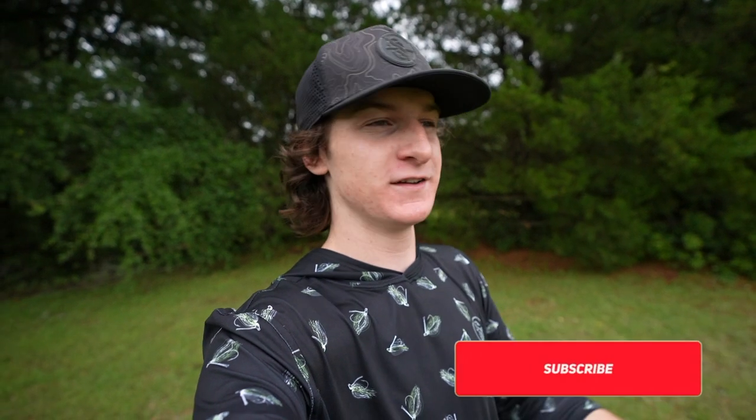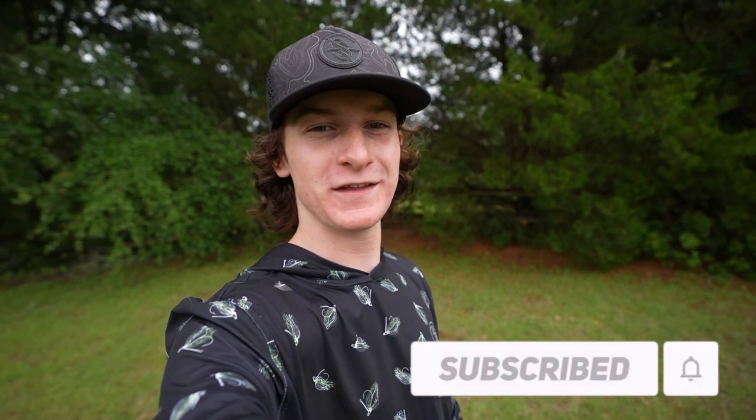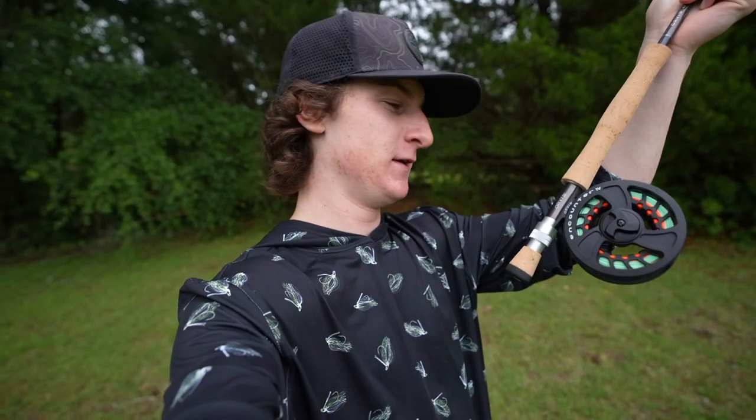What's going on guys? Welcome back to another video. Today we're going to be doing something that I am not really the best at. If you guys are new to the channel make sure to hit that subscribe button. I recently found this out whenever we went up to Maine to film Uncharted New England. We had a challenge with fly rods and I was terrible. Let's just say that. And I felt like I just felt defeated.